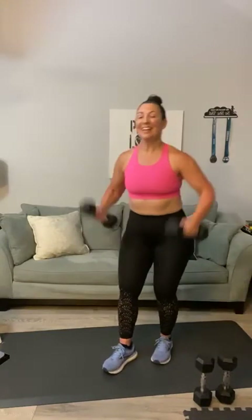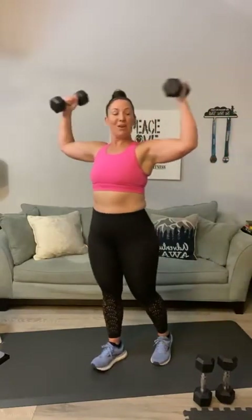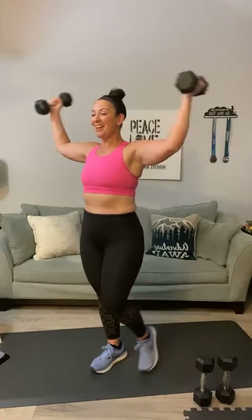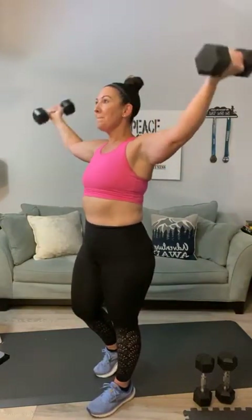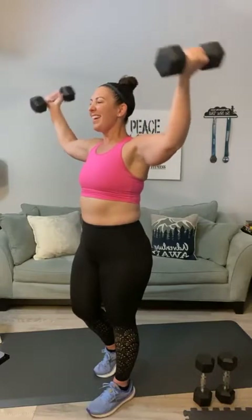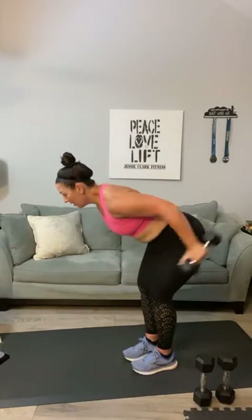Here we go — T curls, last set! One through twelve. That's it Patty — come on! Those are tough. Here we go, last set of kickbacks — flatten your back, hinge forward, one through ten. No swinging — that's it Bean! Remember the hardest thing is naturally you want to let the weight fall, but you've got to have that resistance and let it drop really slowly.